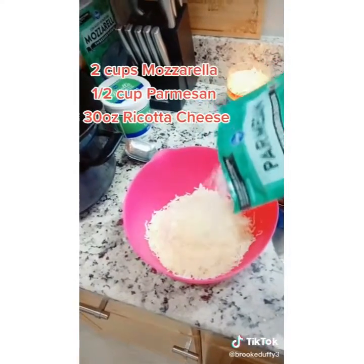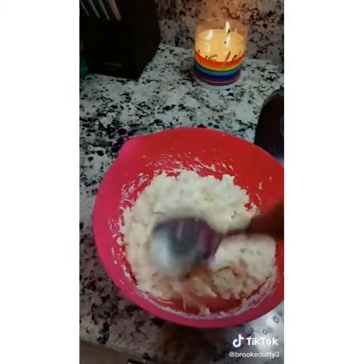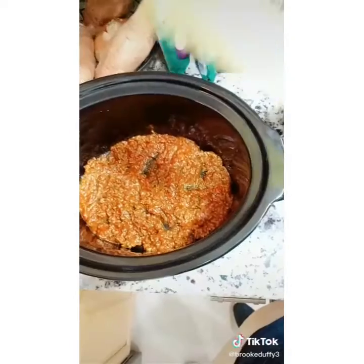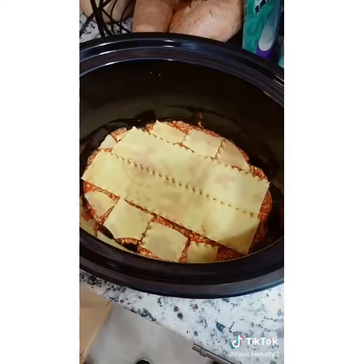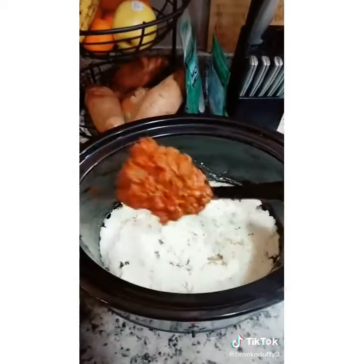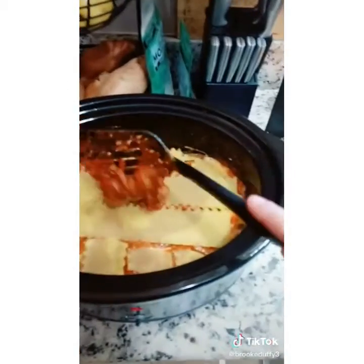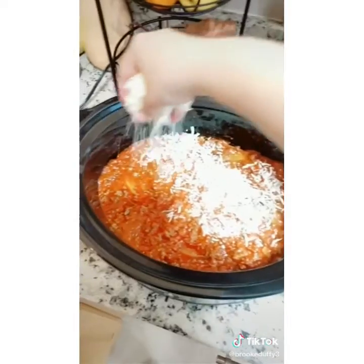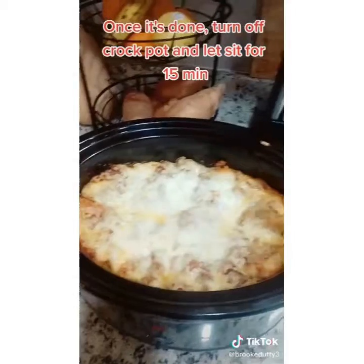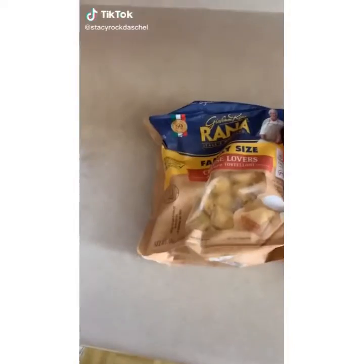Mix together until it forms a paste. Layer in your ingredients: meat sauce first, then uncooked lasagna noodles — you'll have to piece them together to make them fit. Then a layer of cheese mixture. Repeat the process until you run out of ingredients. The final layer will be meat, noodles, and then meat. Top with mozzarella cheese and cook on high for about three hours. And there it is — voila.